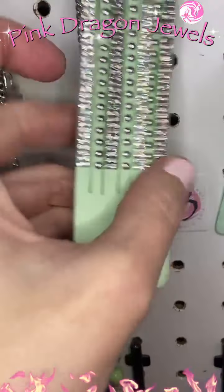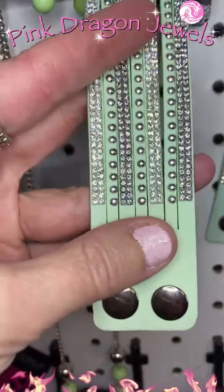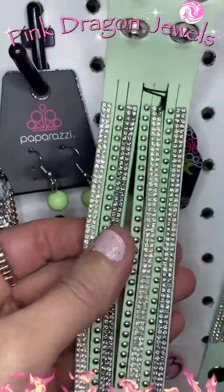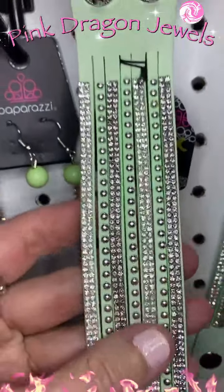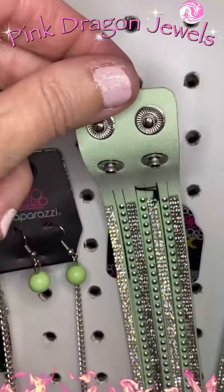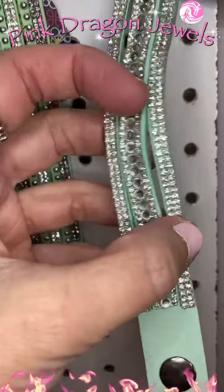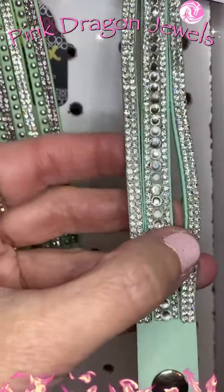Number twenty-three: I have two different bracelets that would look great with this — the minty green leather wraps. They are single wraps. This one is a wider one with all of these strips cut and a couple of snap settings. Or number twenty-four: a little bit more narrow, still some strips cut, but we've got some more bling — white bling.